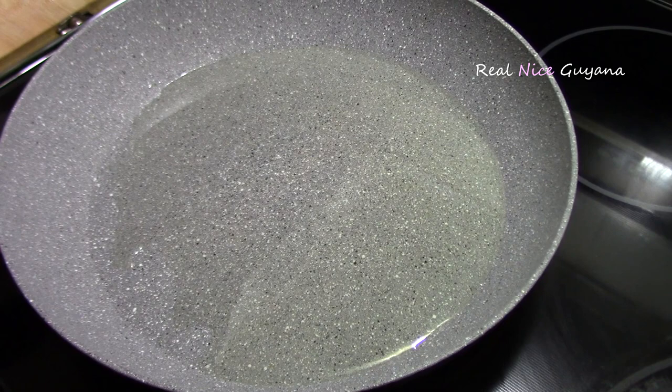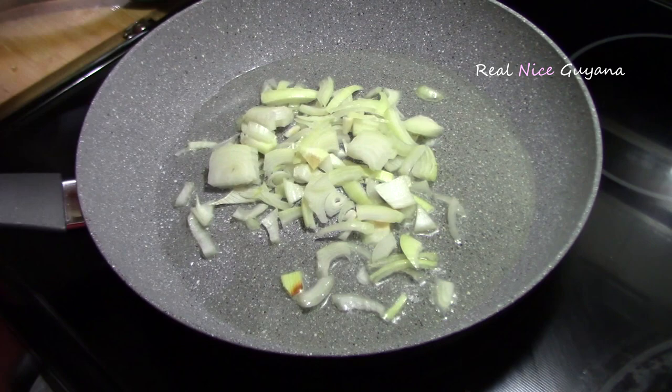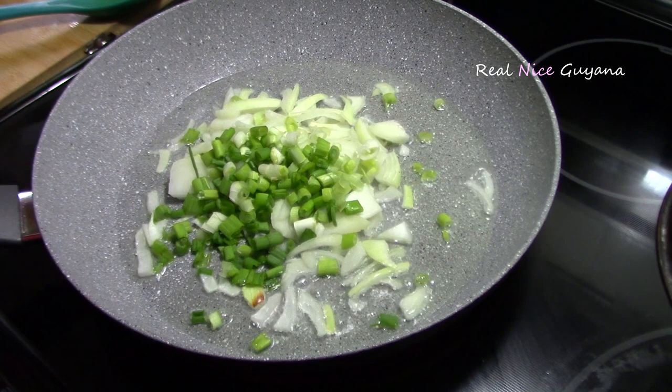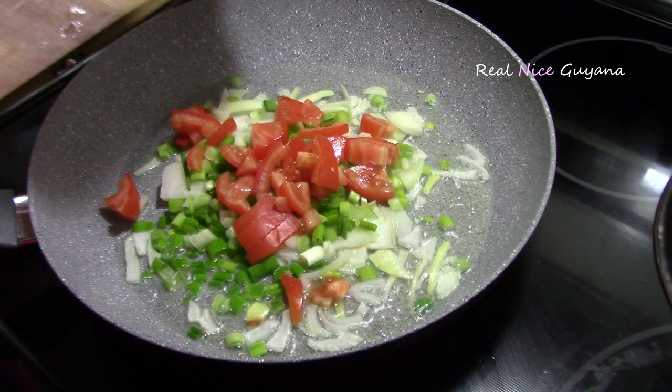We have about 2 to 3 tablespoons of oil in this pan which we've heated. Okra needs a bit more oil than other vegetables. We're going to add our seasoning now — the shallot, the tomato, and we're also going to add the minced garlic and pepper.